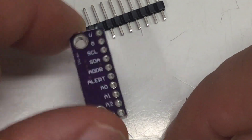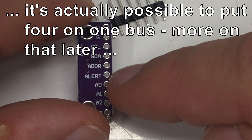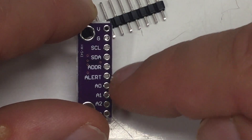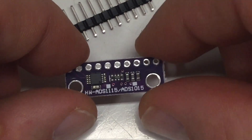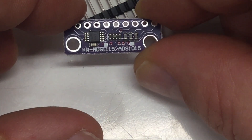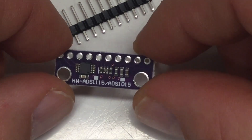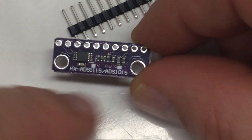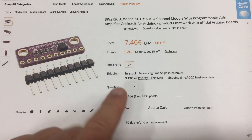They have multiplexed four inputs, they are 16-bit, they have a selectable address bit if you want to put two on your I²C bus, and they have an alert pin output which you can connect to your controller. I liked this form factor - other boards out there are three times the size, this is really tiny and nice.